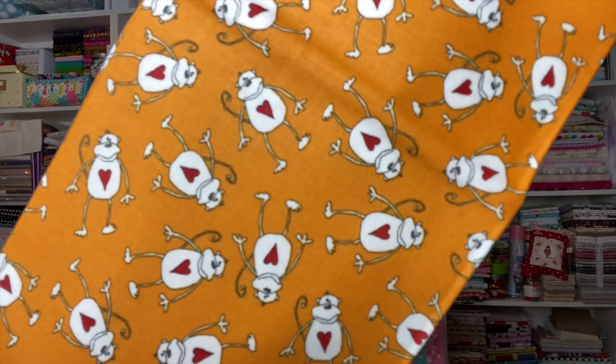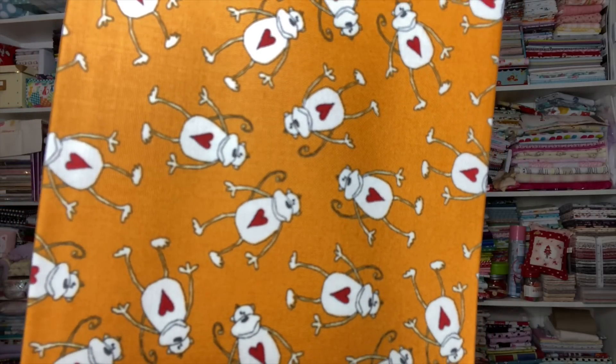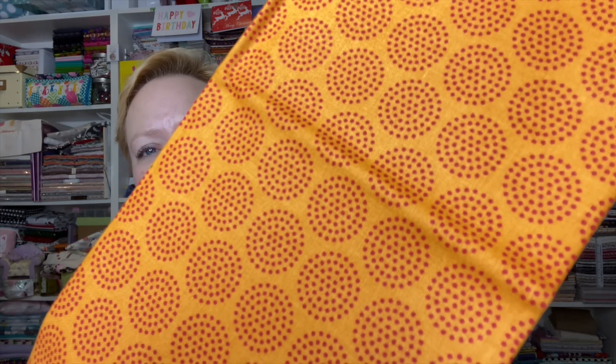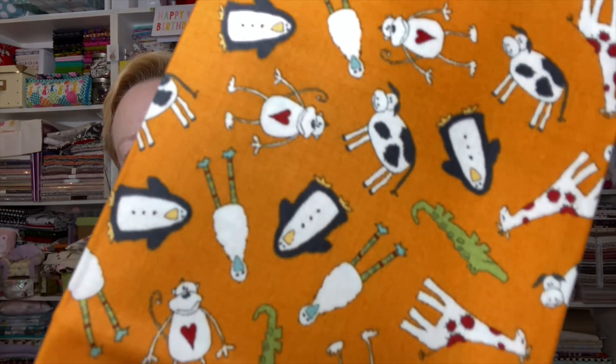This is the orange print with the numbers. Now we have the orange with monkey toss — I love how they've got the little hearts on them. So cute! And this is orange with those circle dots in red. And now this is the orange with animal cracker toss — so adorable!